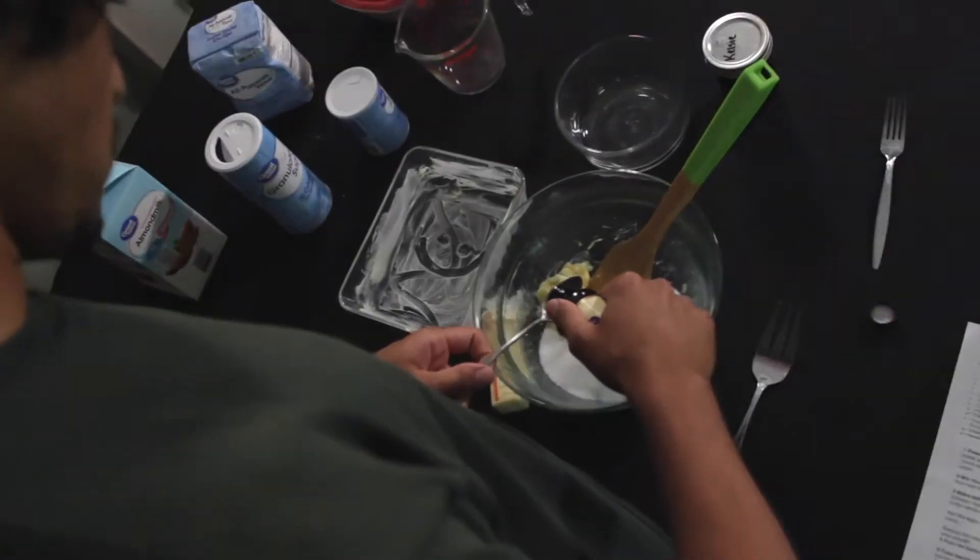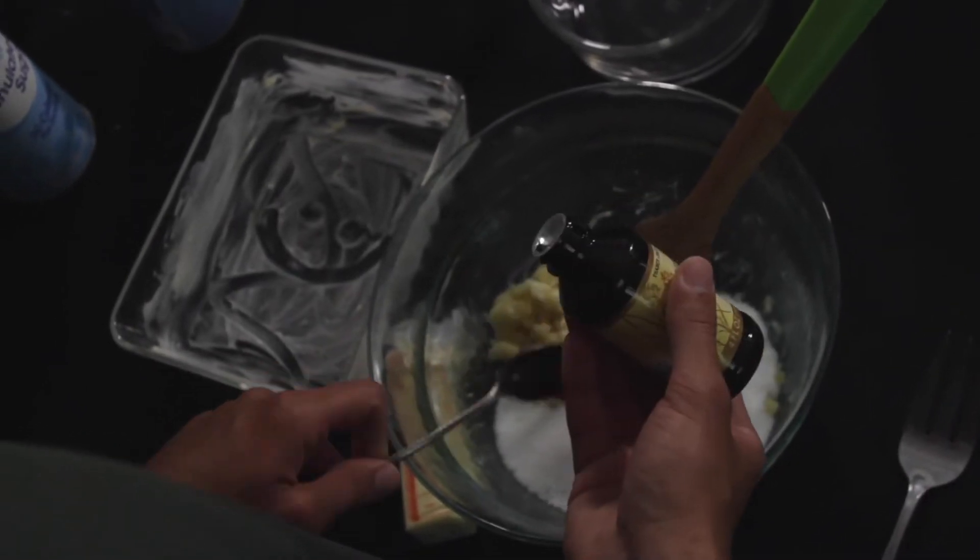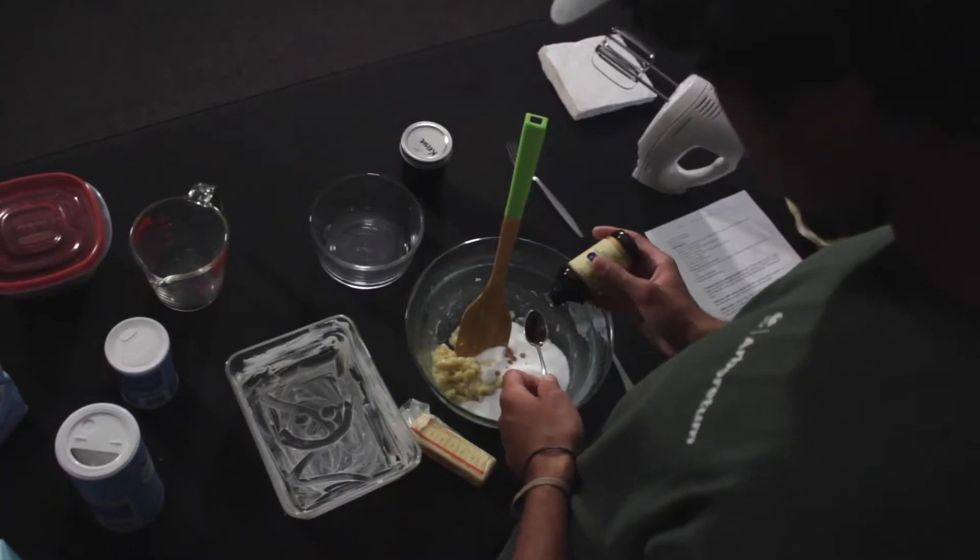If you want to go less, go for it. The mulberries are going to be pretty sweet themselves, but I'm a real sweet tooth, so we're going to do three-fourths of a cup of sugar. We're going to slowly put in a couple dashes of vanilla extract — it's really going to give it just a sweet kind of vibe.